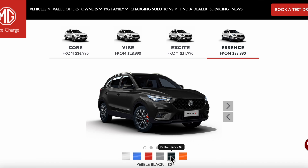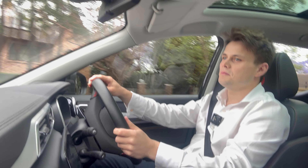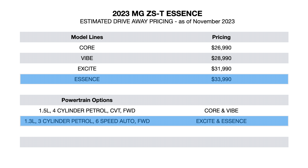To do that, I am going to first run you through its model grades, talk about the design, interior features, its technology, practicality, and then I'm going to drive it. So there are four model grades to choose from, along with two powertrain options depending on the model grade you choose.